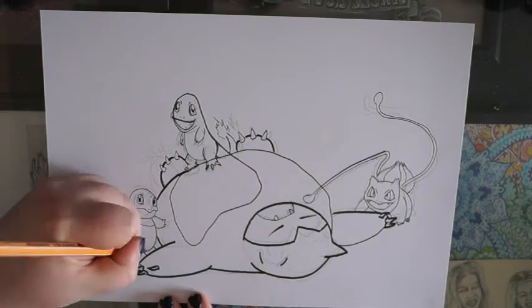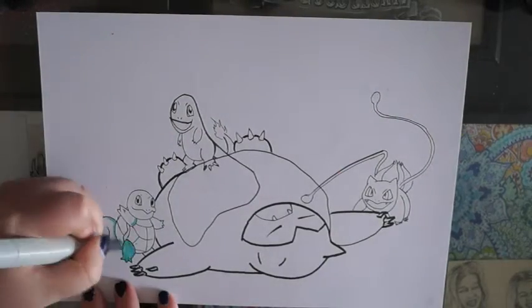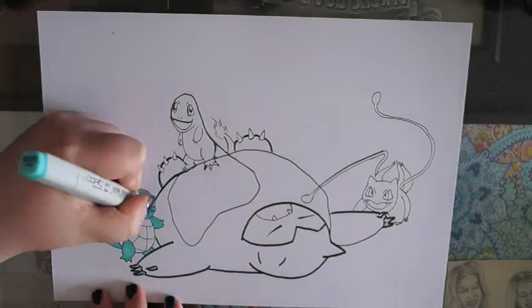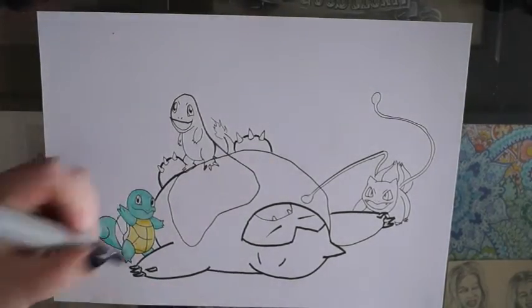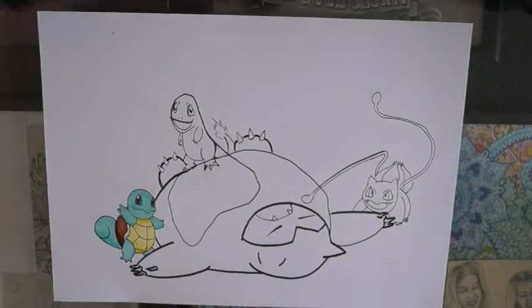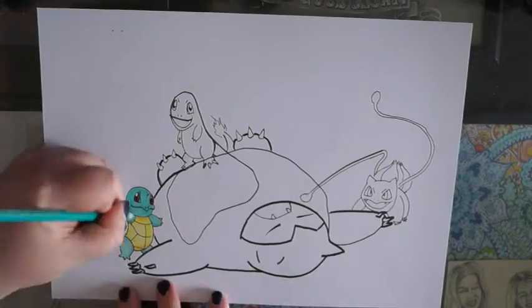Charmander looks a bit demented, but I think that was just because the hook that I drew — the original shape I gave myself — was just too short, so I had to make Charmander really short. But he looks so happy once he's coloured, so I don't even mind.